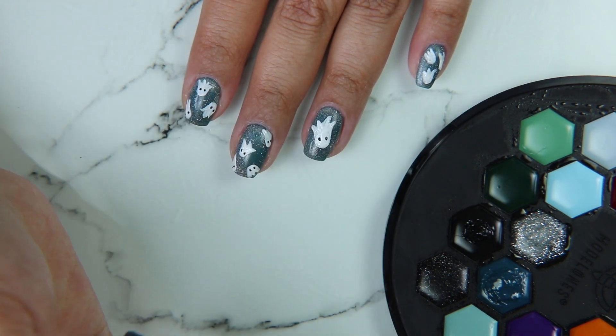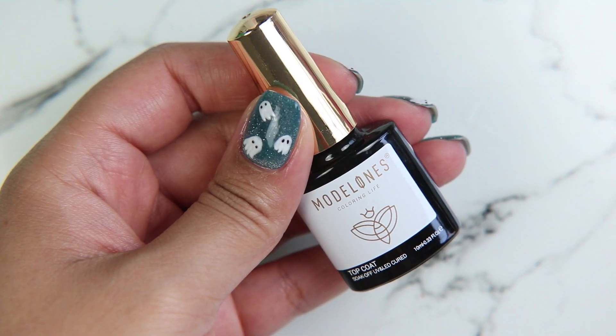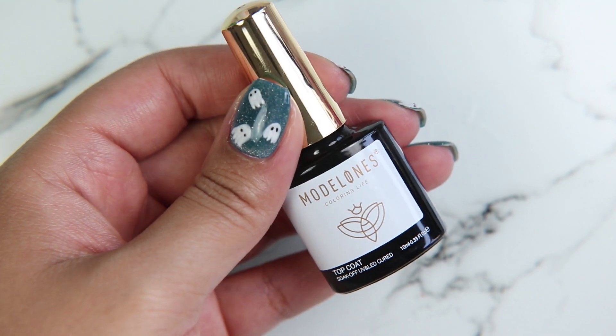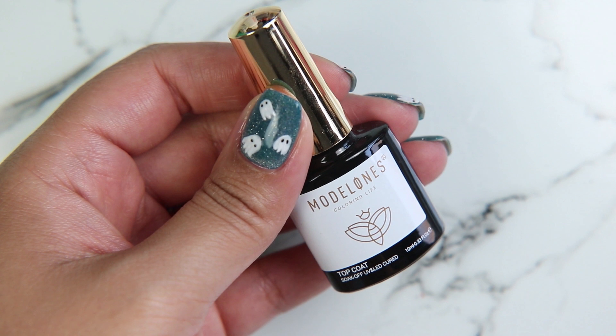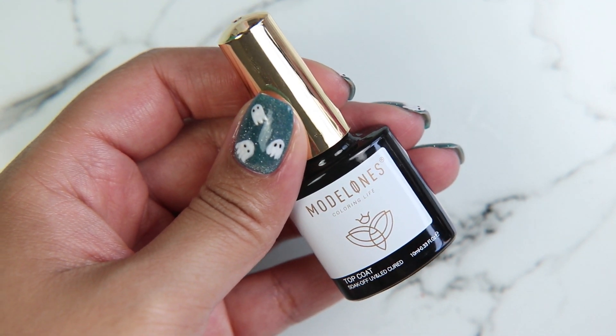What I love about this silicone tip is that it's flexible and you can sort of drag it in a way that you can't quite do with a brush, so you don't end up with brush streaks — just a nice smooth touch. That made making the eyes super easy and fast. Now I'm going to use the Monolones top coat to finish off this look.